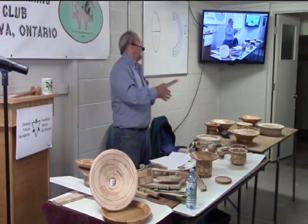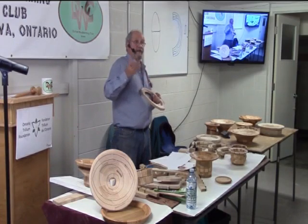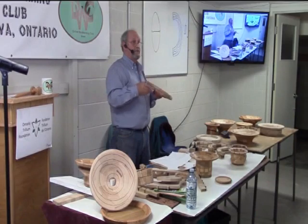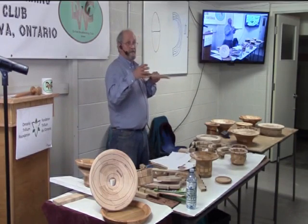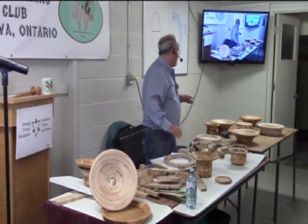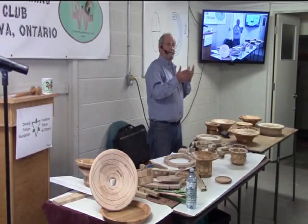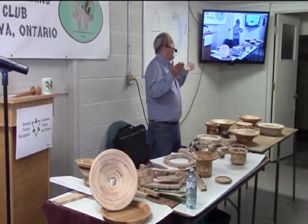What veneer you use is really up to you — it depends on what kind of effect you're looking for: do you want it to be thick or thin, similar or contrasting? I once made a bowl out of maple with maple inlays, so it was monochromatic, and it looked really nice.